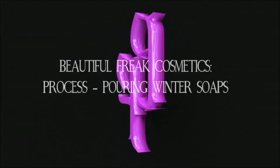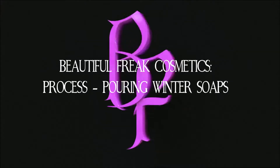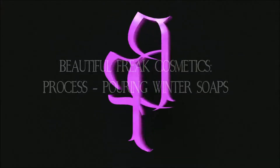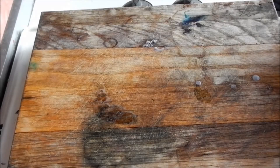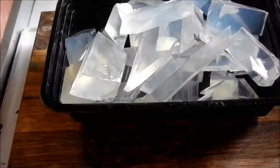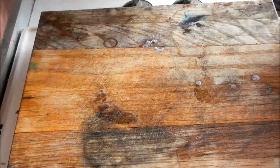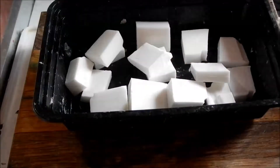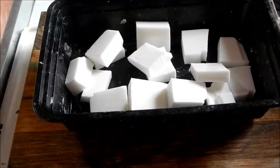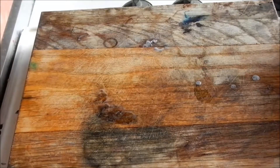Good evening, gothlings. Once again, Beautiful Freak Cosmetics is back with another video. This time we're going to pour winter soaps. I'm learning the ins and outs of some video editing software, so you get to see the whole process with actual video. We're going to start with about 22 ounces of ultra-clear soap — this is a glycerin base — and I really only need about 21, but you lose some in the container, and roughly 6 ounces of white. That's all we need to make 4 bars of winter today.